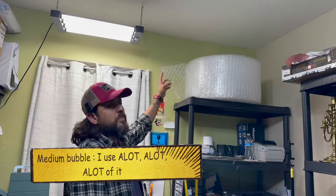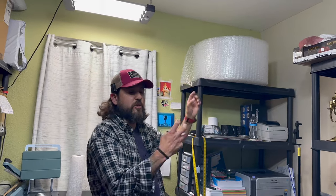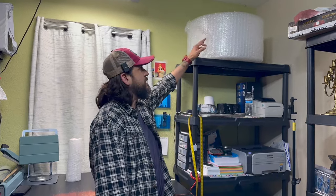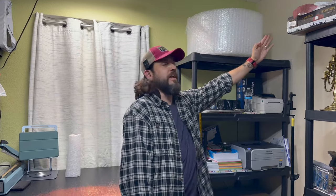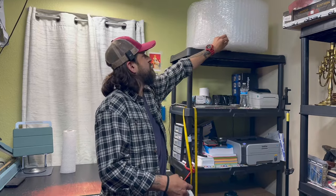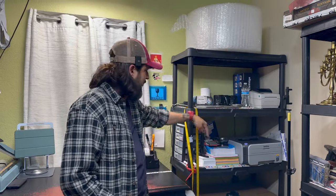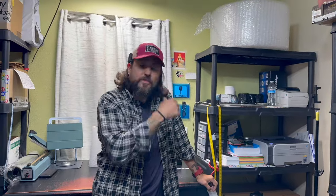One other thing I forgot to mention — I have bubble wrap here. This is medium bubble. There's small, medium, and large — large is about a half inch bigger and they're really big. I don't use large because they take up too much space in a box. I use a lot of medium. This is actually a half roll — when I buy the other rolls I keep them over here. Last time I was here I somehow hit it and it was teetering, so it fell down and my coffee fell all over the place — we had to move everything and mop — but it is what it is.